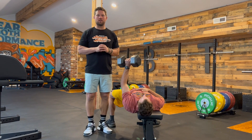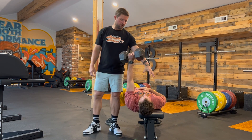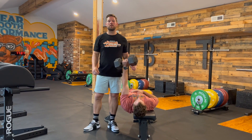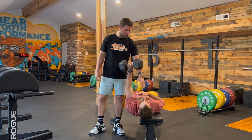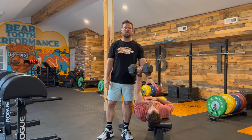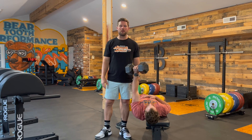Last thing with this offset dumbbell single arm bench press is that the importance of your offset arm, or your non-working arm, needs to be in a position — whether it's across your chest like Elijah, or straight up to your side — it just needs to be in a position that allows you to maintain proper tension through that upper back.